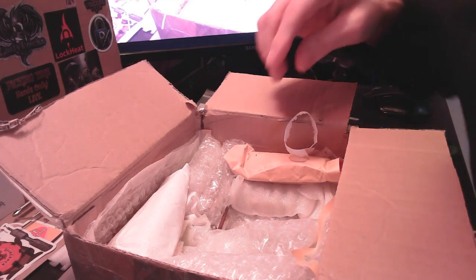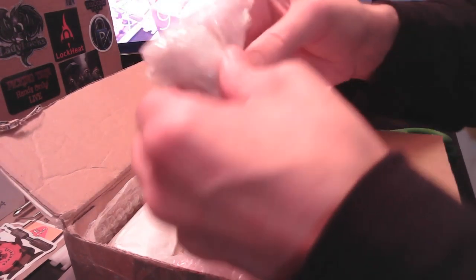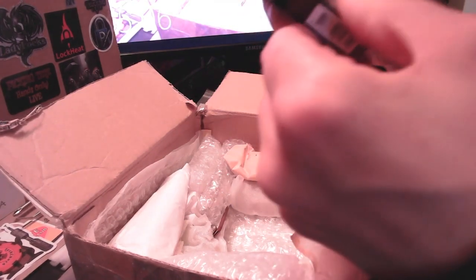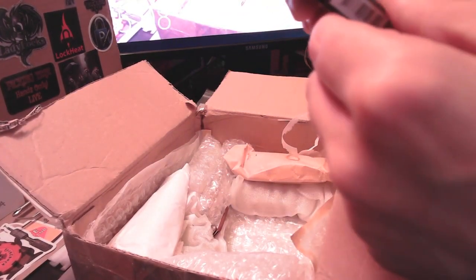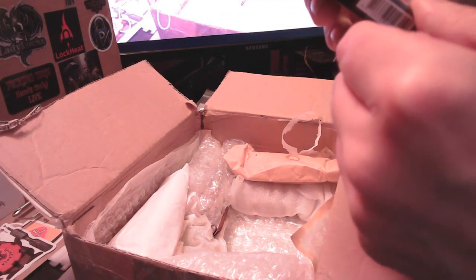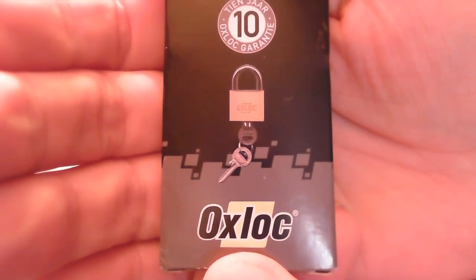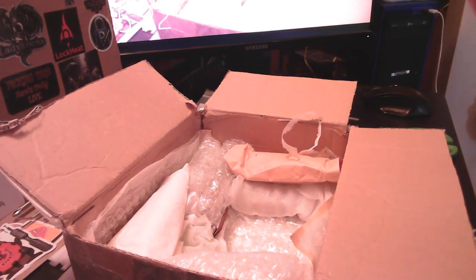There's a lot more in this box than I thought. I'm going to cover quite a few letters of the alphabet today. That's an Ox lock, so that takes care of the letter O. I'll have a better look at that one later.